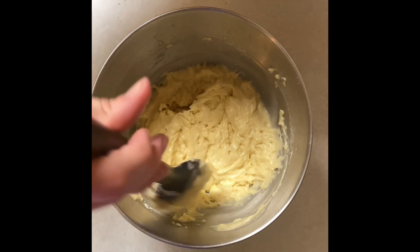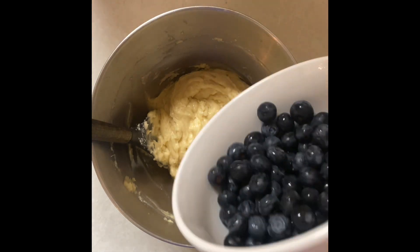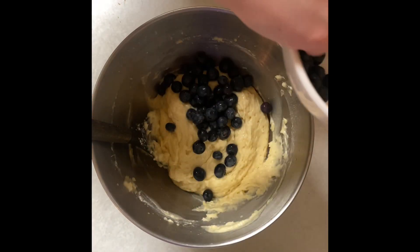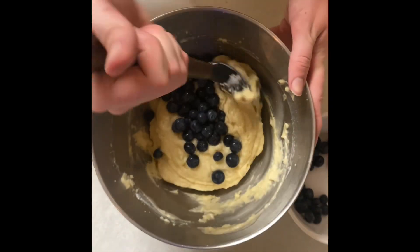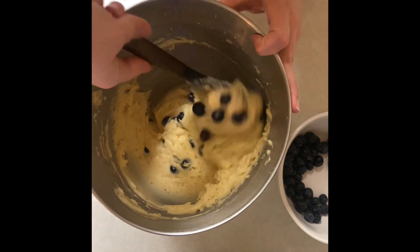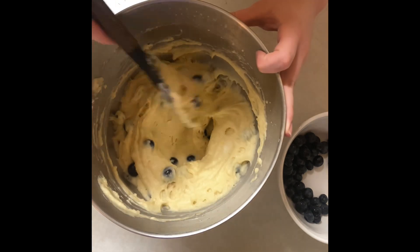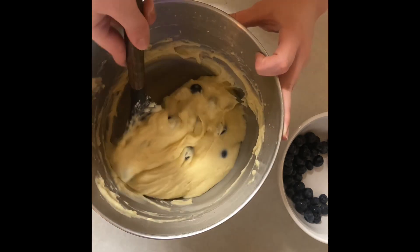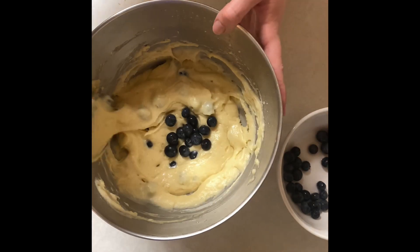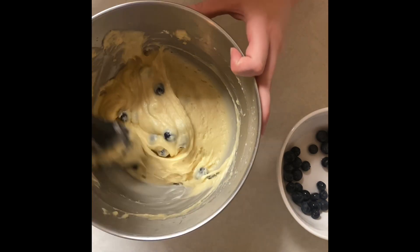Now that all of my dry ingredients have been folded in, I can add my blueberries. I like to add a little bit at a time to see how much I really want in there. I have washed these, so make sure you guys are washing all of your produce. I'm going to fold them in, then add a little bit more. When we put it in our loaf pan, we'll add a couple blueberries to the top just for presentation.